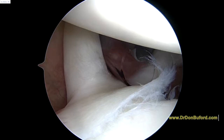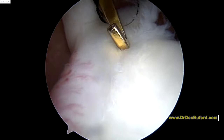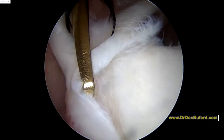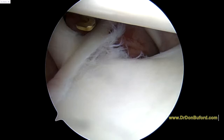You have what we call a type 2 SLAP lesion, which is where this is detached. You can see that it's torn. The issue here is going to be bringing up the cartilage so that we can get this to heal back to the bone. That's an injury that we're going to have to fix for you, and that's something we expected. As you externally rotate your arm, you can see how that's unstable.